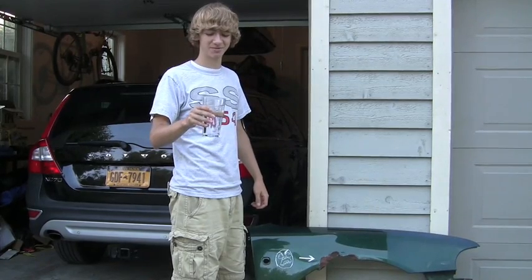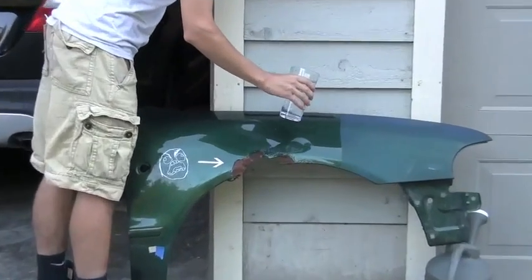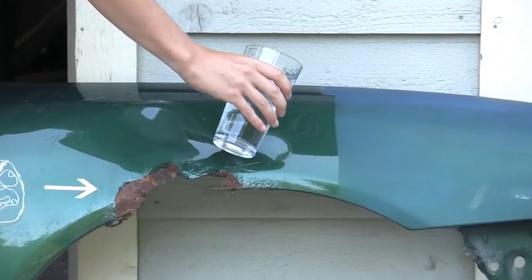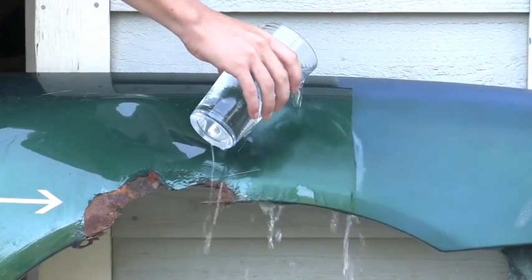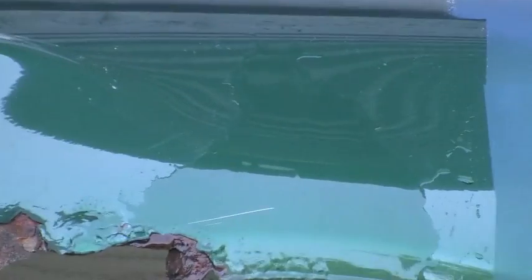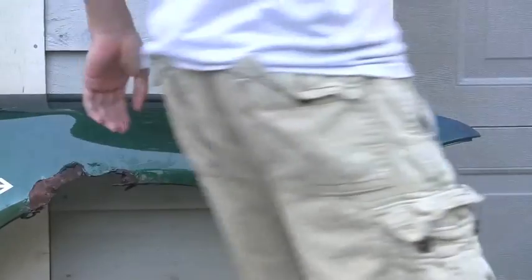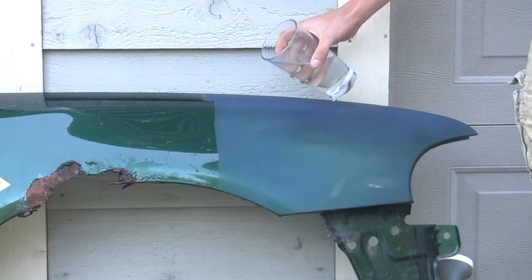The first test is just clear tap water. I'm going to try it on the untreated side first. It just kind of runs off the fender like any water would. And then here's on the treated side.